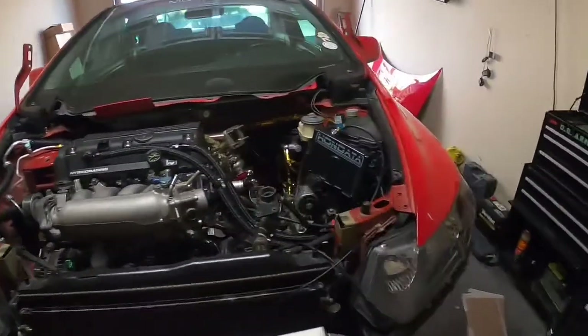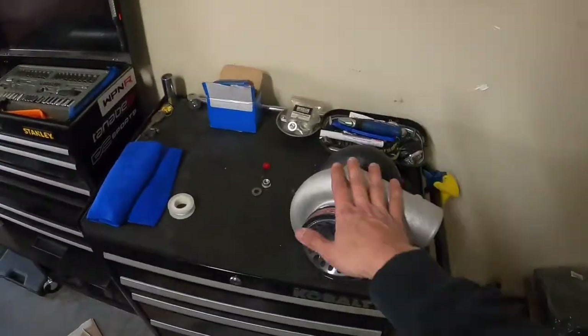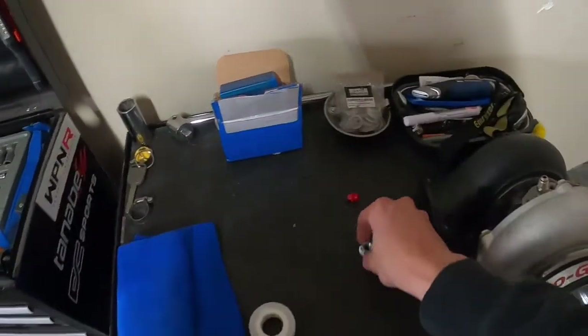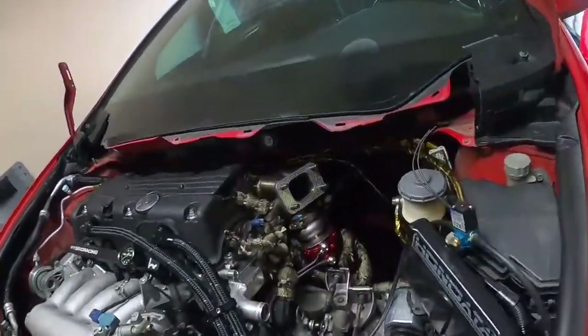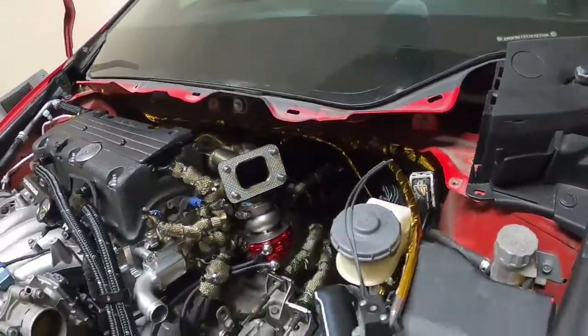I think next what we're going to work on is getting this turbo mounted, because I need to modify these washers and nuts that fit on the housing. And then maybe we can get the turbo thrown on for good — that'd be pretty nice.